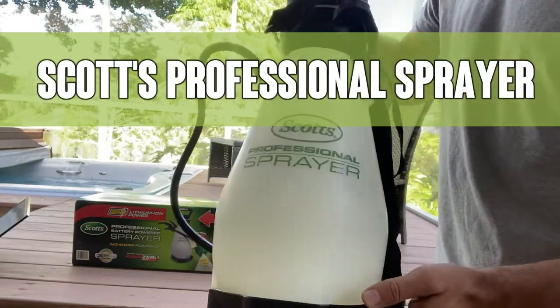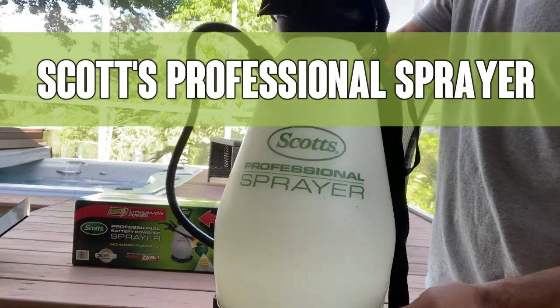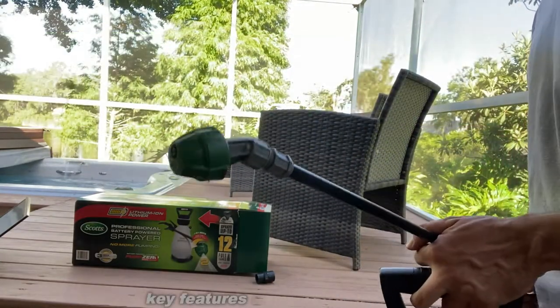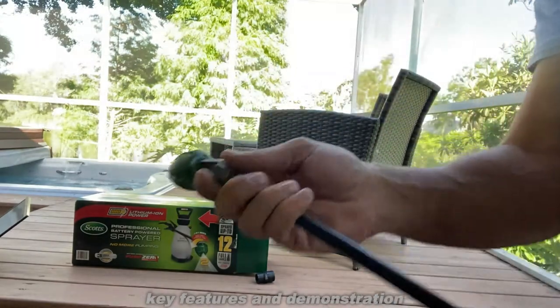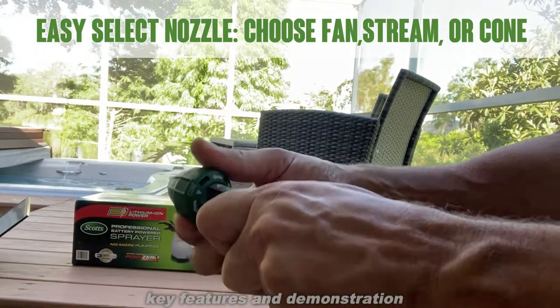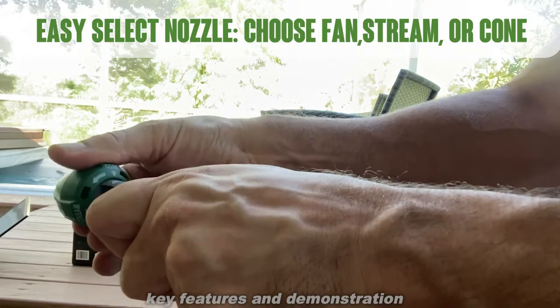Hey folks, today we're looking at the Scott's Professional Sprayer, a fantastic electronic rechargeable lithium-ion sprayer, again from the trusted brand Scott's. The spray itself is fantastic — you can see easy adjustments. To adjust the spray, you just click fan, stream, or cone.